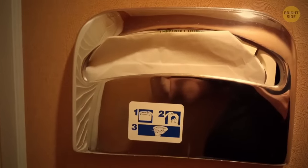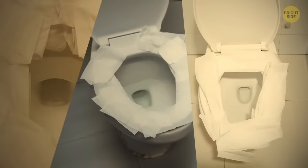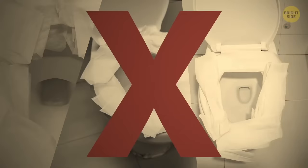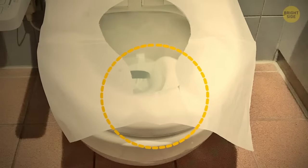Pretty much everyone who's ever been in a public toilet knows what paper seat covers are for, but many people find them inconvenient — mainly because they don't know how to use them the right way. The flap should be placed right in front of you and dropped down into the bowl.